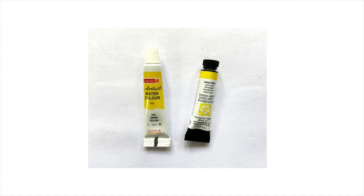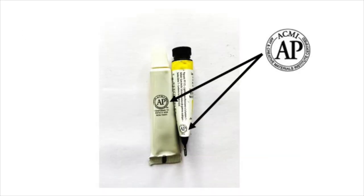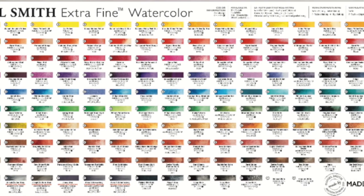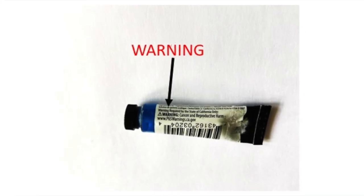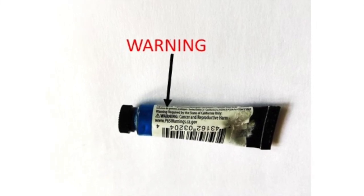Looking closely at the label, both the tubes have their brand name, color name, and color number mentioned. This AP logo signifies that the international organization ACMI has deemed the product to be toxic free. It's important to note that not all colors in the Daniel Smith brand are toxic free, and it's mentioned so wherever applicable. For example, the cerulean blue chromium tube contains a warning sign saying it can cause cancer and reproductive harm.